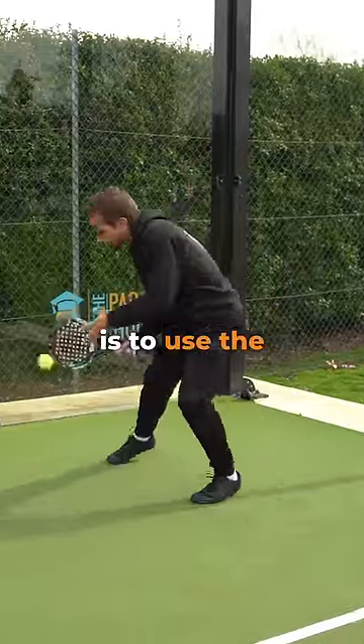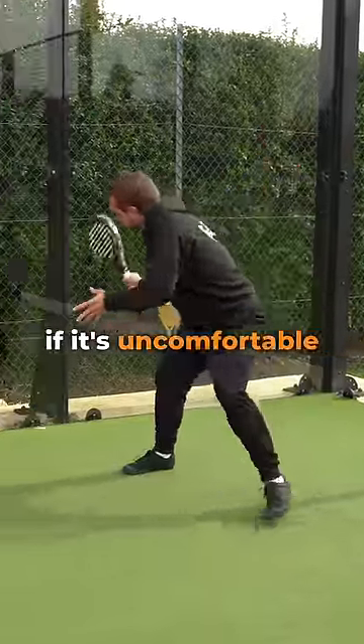The next tip is to use the glass. Get used to using it, even if it's uncomfortable at the beginning.